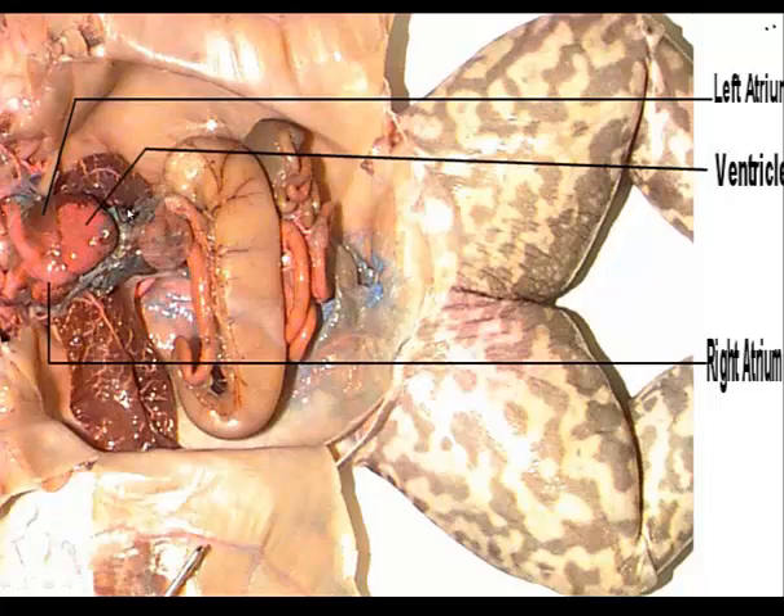With the liver removed to help us see better, we can identify the heart. The heart is covered by the peritoneum, so we'll have to cut through it to expose the heart. We'll see the single ventricle, the left atrium, and the right atrium.